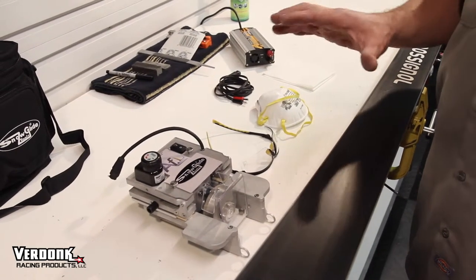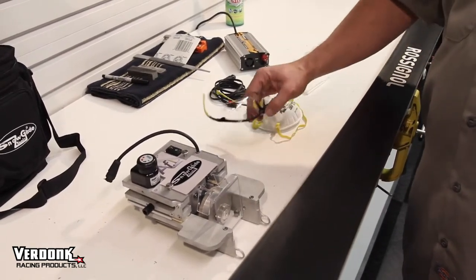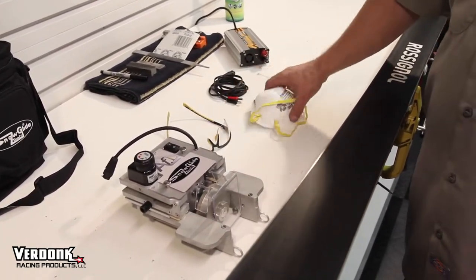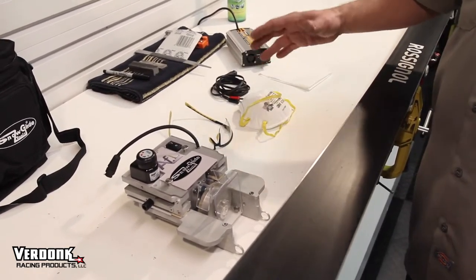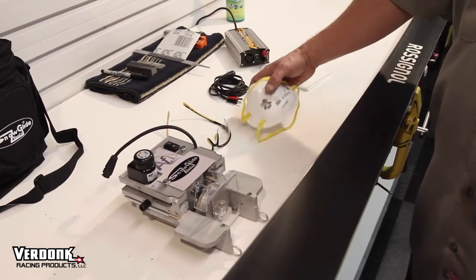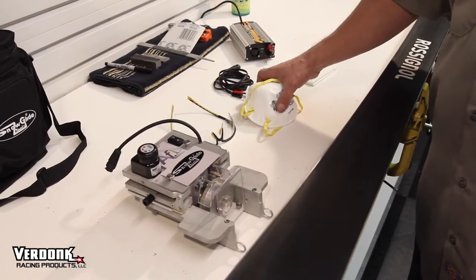We're going to show you how to run an AFL, which is the side edge only machine. Of course you want some safety gear — safety glasses, and a painter's mask is great to wear as well while running this, just to keep the dust out. A simple painter's mask will work. You can also use the same type of mask you would use for any type of waxing.